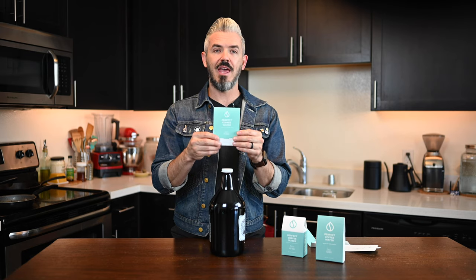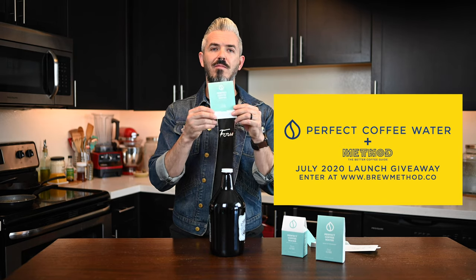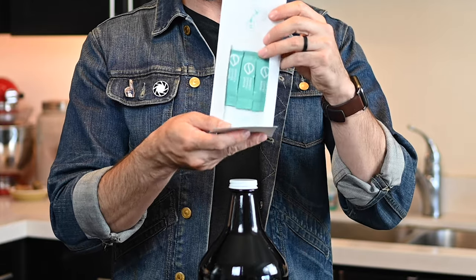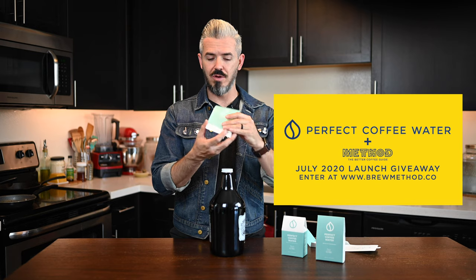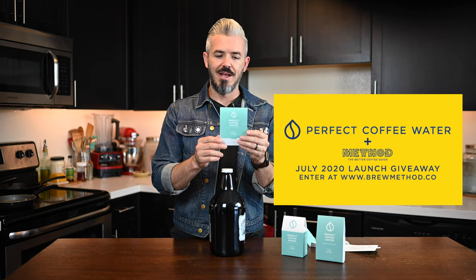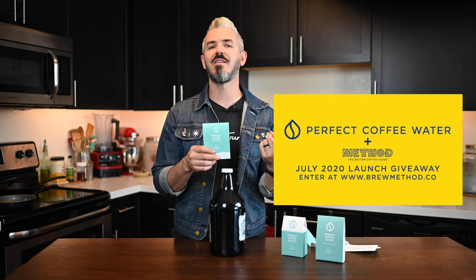Last but not least — most importantly — this company, Perfect Coffee Water, officially launches next week on July 24th. In honor and celebration of my friends coming this far with their product after two to three years of trying to bring it to market, they've let me have three of these. So we're going to have three winners to get one month of minerally optimized water for your home brewing setup. It's going to include the three stick packs, giving you about 32 twelve-ounce cups of coffee. One stick pack sets you up with a gallon of water. Go to the link below — or the link above if you're on Instagram — and sign up. All it takes is your email address and some liking and subscribing to Perfect Coffee Water and Method on Instagram and YouTube.